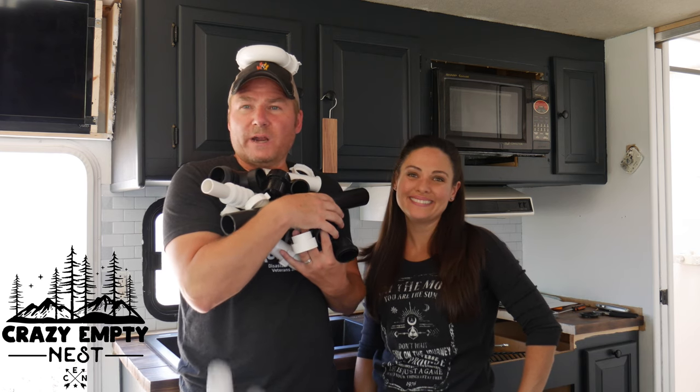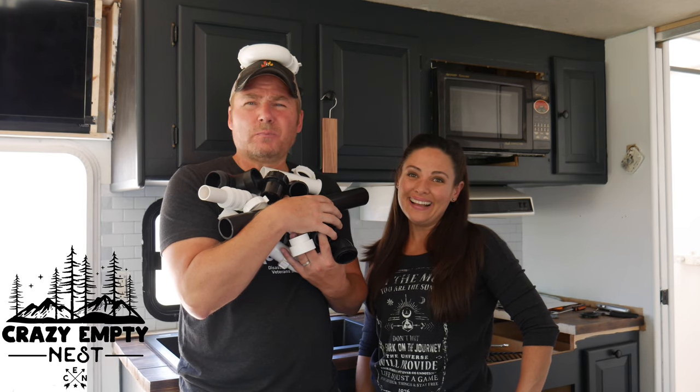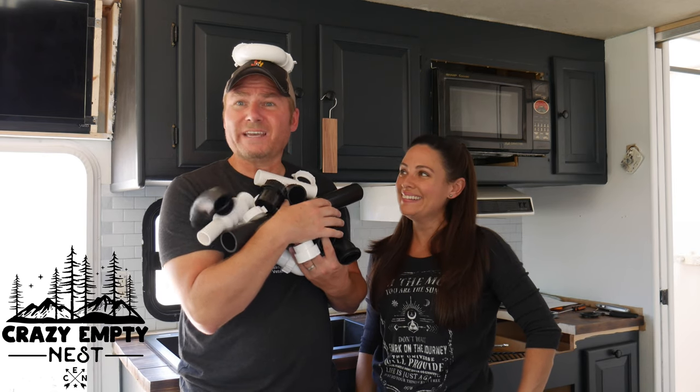Why would we spend our hard-earned money hiring an expert like a plumber to do the plumbing in our RV when we can do it ourselves?